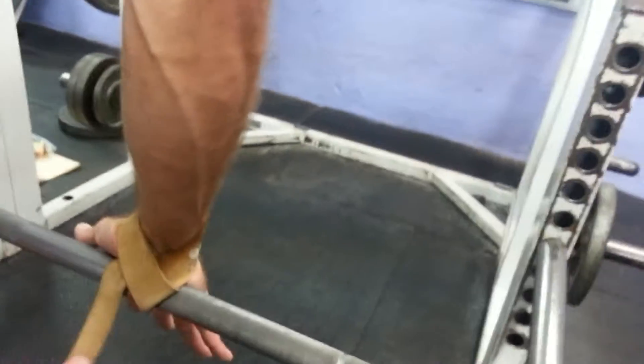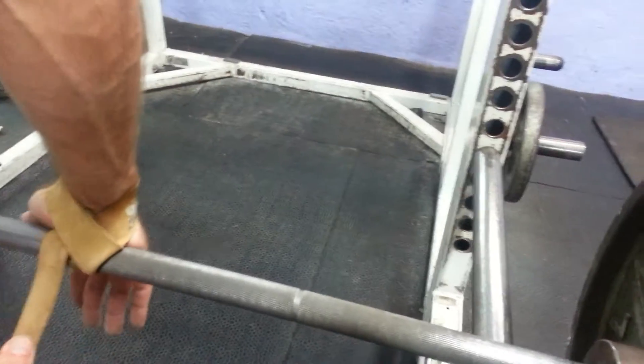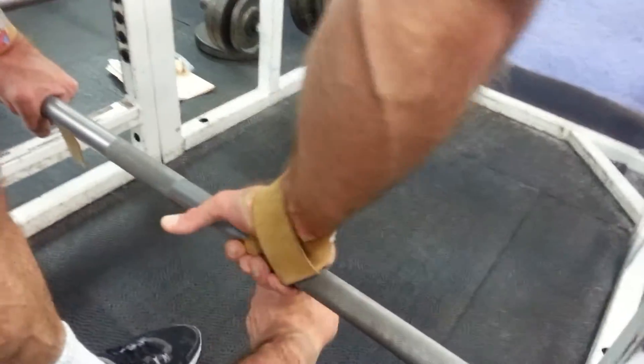Tighten. Roll that bar — roll it backwards, sorry, roll it towards you. Now we're gonna put that hand through.